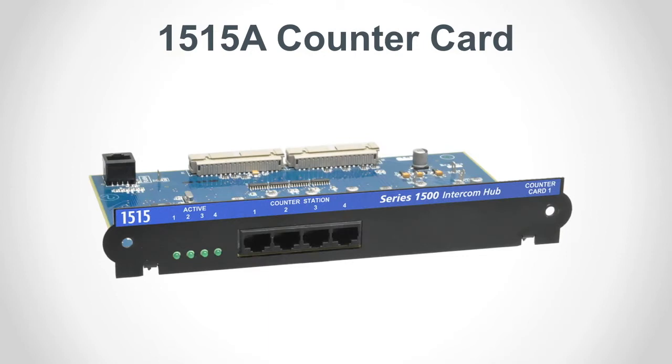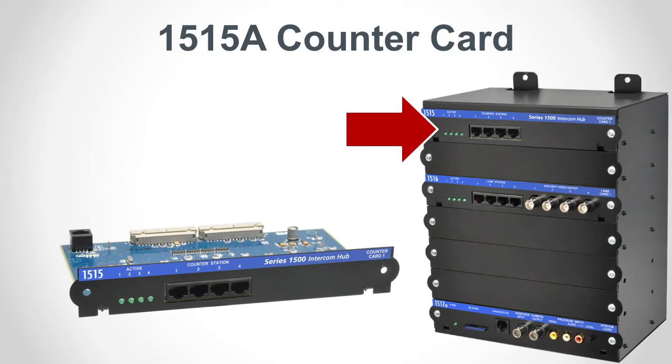The model 1515 counter card can connect up to 4 counter stations via CAT5 cables. There are four RJ45 ports for counter stations and each port has a corresponding activity LED. 1515 cards can be installed in the top two slots of an AV system hub for a maximum of 8 counter stations.